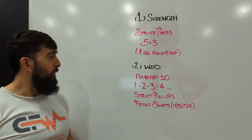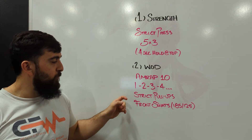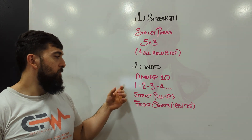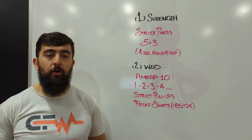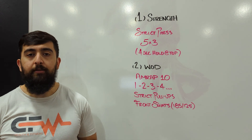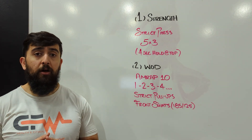After the strict press, our AMRAP 10 today is going to be focused on strength. We're going to be going up in reps with strict pull-ups and front squats — one and one, two and two, and so forth. We want to choose a weight for the front squat where we can clean it off the ground and get it into position — we're not doing it off the racks, we're getting it from the floor.